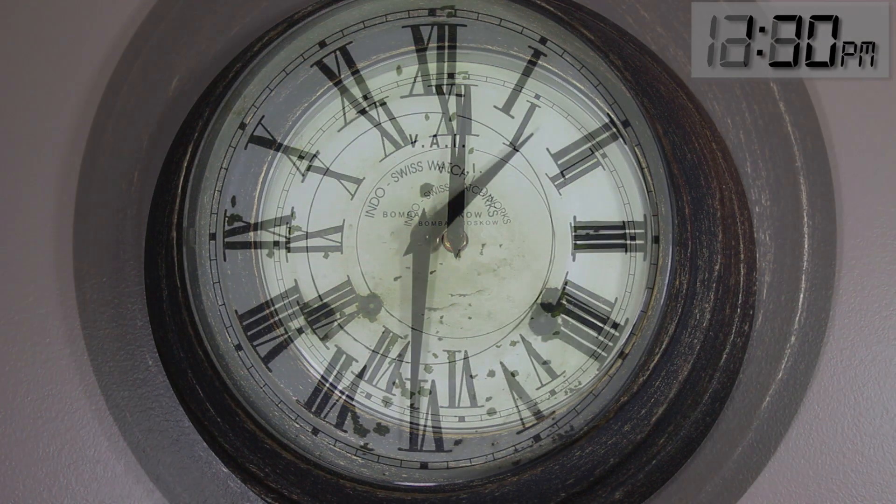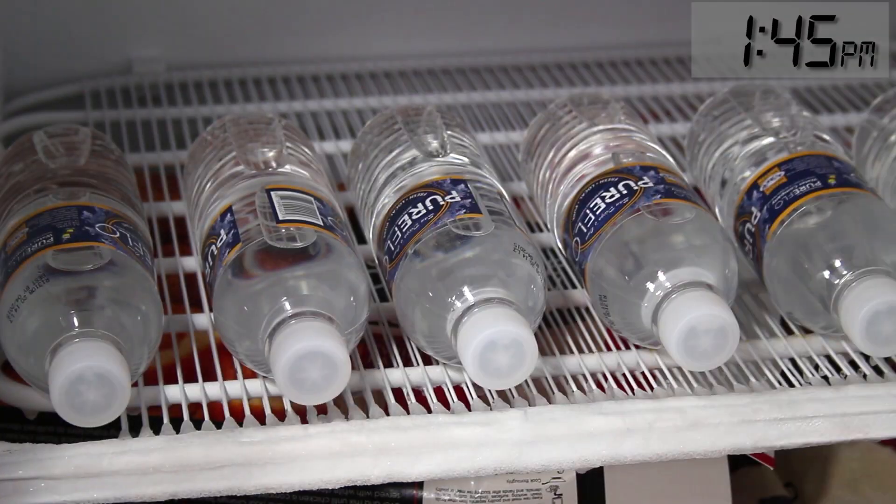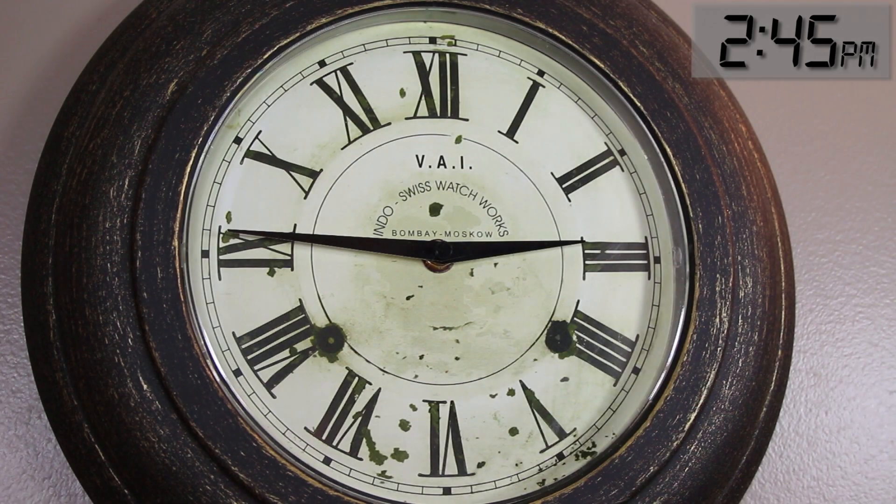The minute the door closes, make a note of the time. After an hour and a half, check your bottles to see if any of them have frozen. If they're all still liquid, quickly close the door but keep checking on them every 15 minutes. For these particular bottles it took two hours and 45 minutes for the first one to freeze.